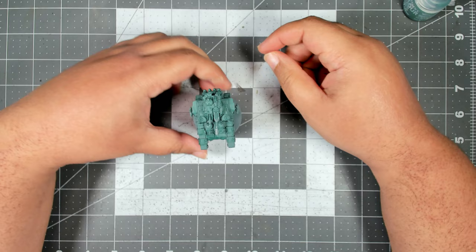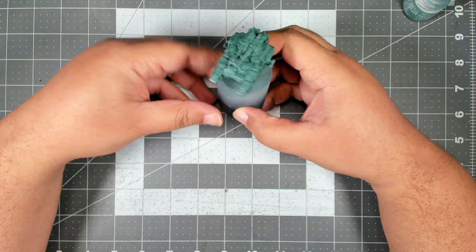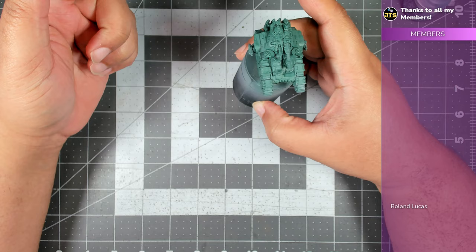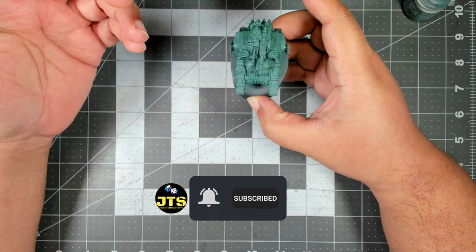Hey there everybody, welcome back to the channel - this is JTS Wargaming and today we are going to paint some Sons of Horus vehicles for Legions Imperialis. Before I dive in I do want to give a massive shout out to all of my subs, but particularly my channel members - Roland, you rock.